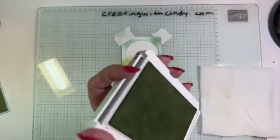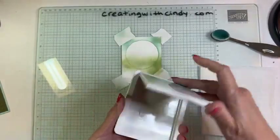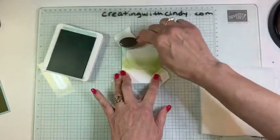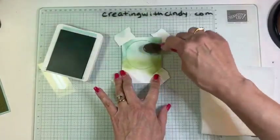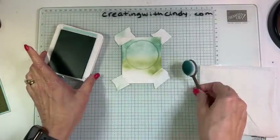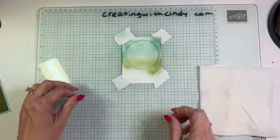That was Soft Seafoam. Now I'm going to use Pool Party with another blending brush — these are our small blending brushes. We're going to do the same thing on the top part of this. You always want to start with a little bit and then add to it, because you can't take any of your color away — you can continually add to it but you can't take it away. I'm going a little bit into the green just so it blends. You do want to make sure if you're using two colors like this that they blend well. You don't want to use two colors that when they blend will create a brown, unless that's the look you're going for.